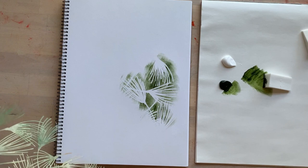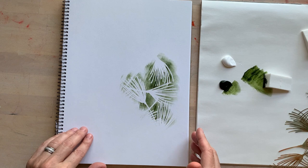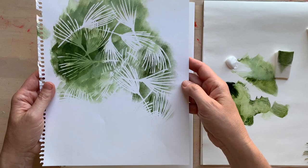You can see how nicely the darker green has this really great contrast with the white paper. Now I'll show you how you can use it with layers and different colors. Here's the example of using the mask on white paper to get this nice contrast with a darker color — the pine needles will be white, the color of the paper.